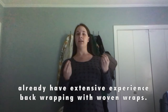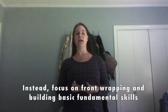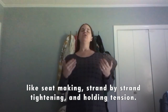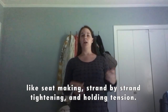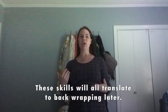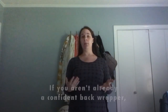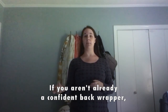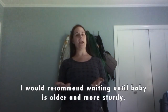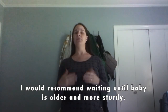I would focus on front carries and building basic comfort with the woven wrap — skills like making a seat on the front, strand-by-strand tightening, whole-wrap tightening, keeping tension on the wrap. That way, when baby gets a little bigger and more sturdy, you'll already have skills to translate into back wrapping. Since you're accessing the Back Carry Boot Camp, I'm assuming you haven't done much back wrapping, so I may ask you to hold off until baby is a little older.